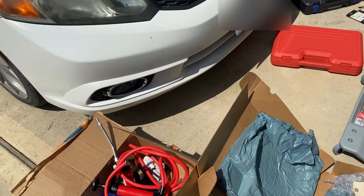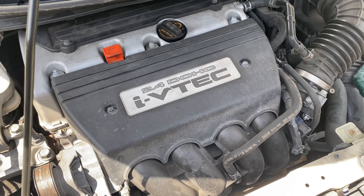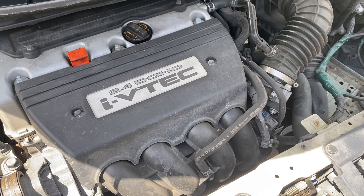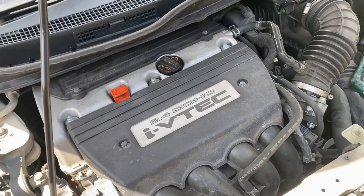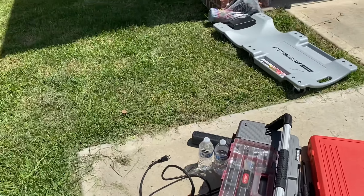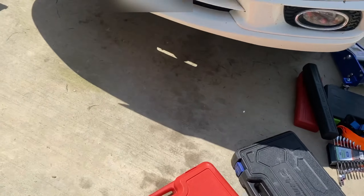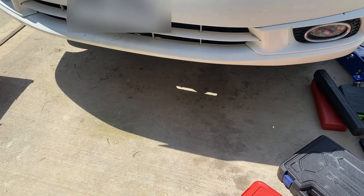First off, I just want to say it's almost impossible doing this in the Texas heat, but unfortunately time and circumstance don't allow me to take this to a shop. My engine bay looks a hot mess — my car has been sitting for four months waiting for this replacement to be done. We'll get to that story later as to why it's been sitting.